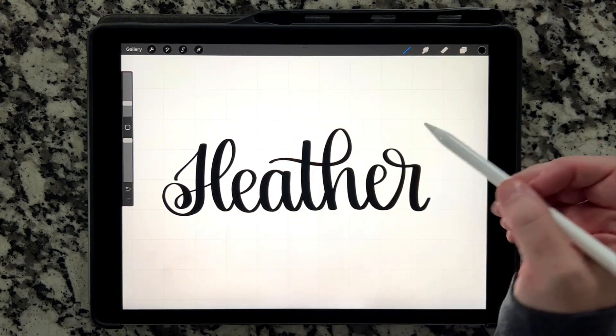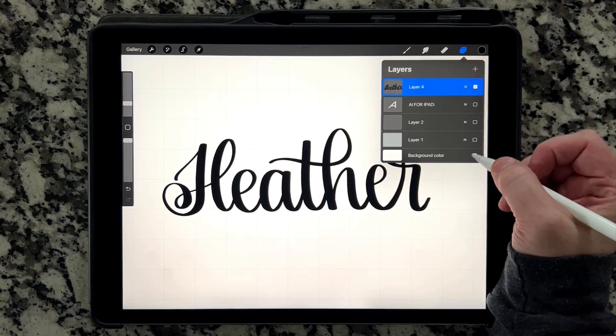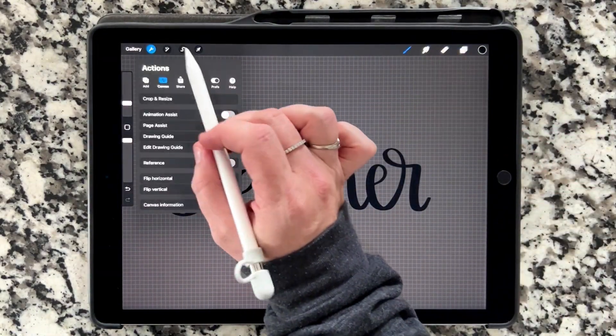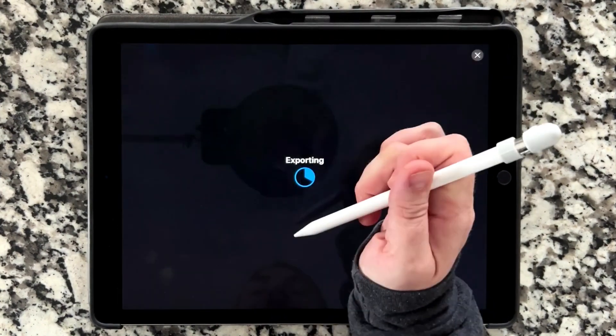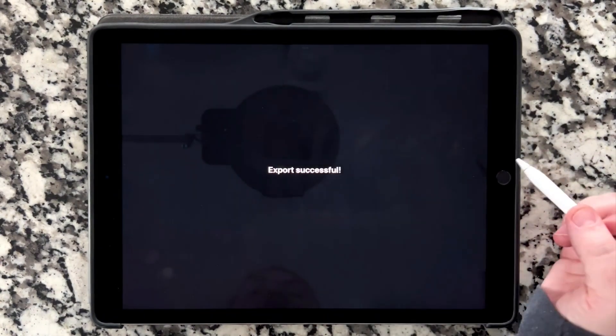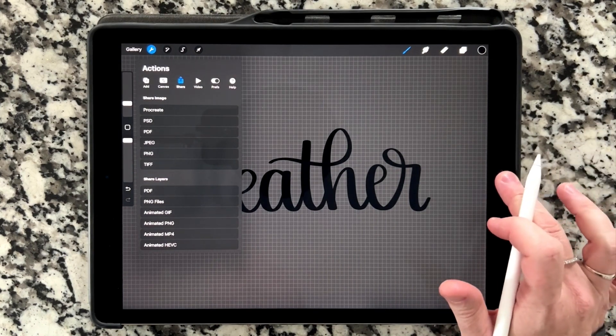Now that I have this, I'm done with my lettering. I'm going to go up into the Layers panel and turn off the background color by unchecking the box at the bottom. I'm going to go into the Actions menu, and on the Share tab I'm going to share a PNG and tap Save Image. It's going to save that to my camera roll, and now I'm going to hop from Procreate over into Adobe Illustrator.